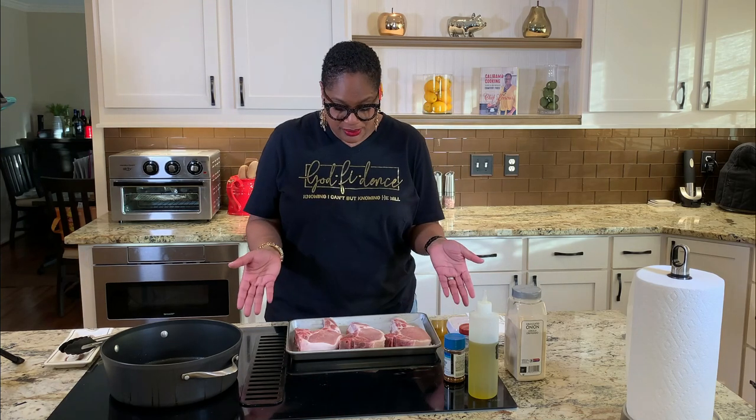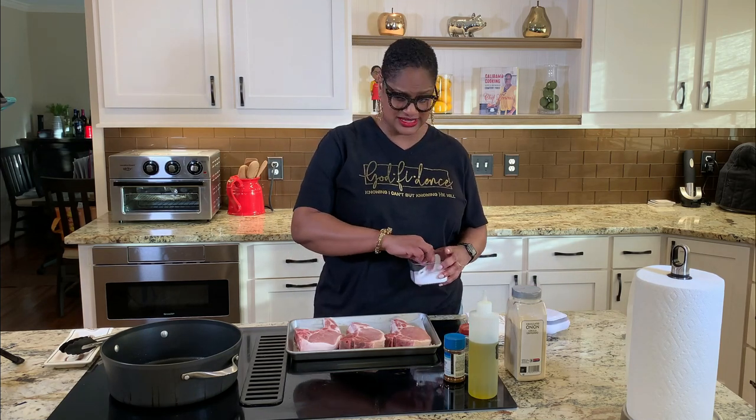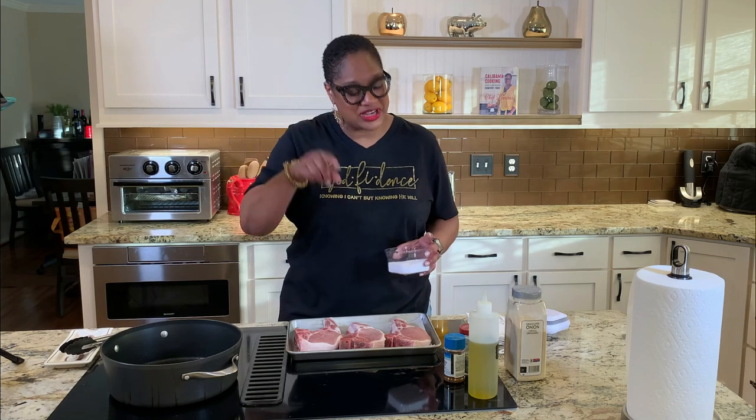Here we've got beautiful pork chops. Ain't they pretty? These are man-sized pork chops, you know what I'm saying? These ain't no little girls. I'm going to think of a name before we're done.